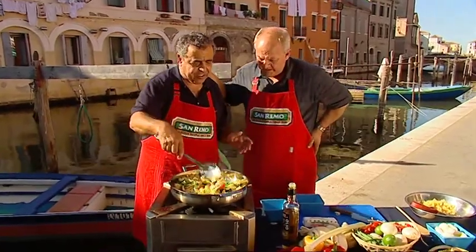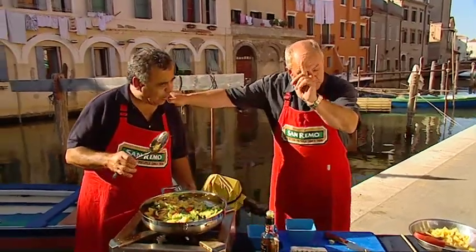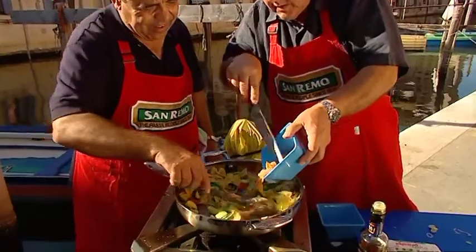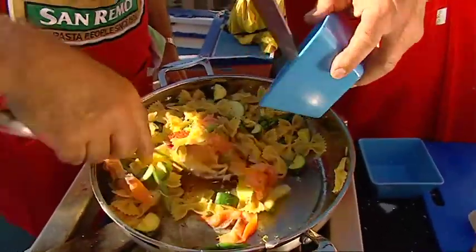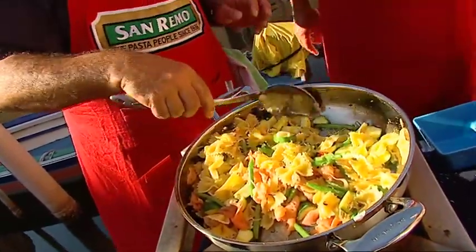I'm going to turn off the heat because there's enough heat there and I don't want to overcook my salmon. Toss in the salmon. Just toss it through. This also could be done as a beautiful cold summer salad.